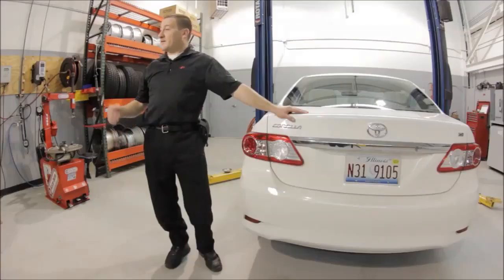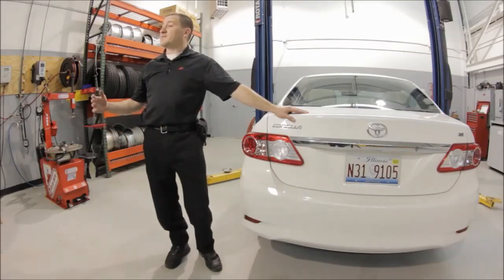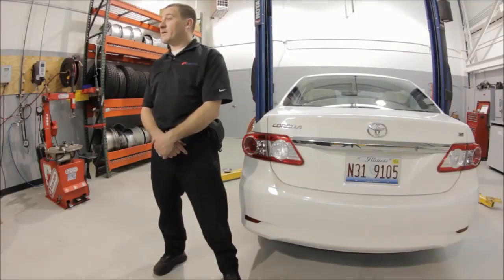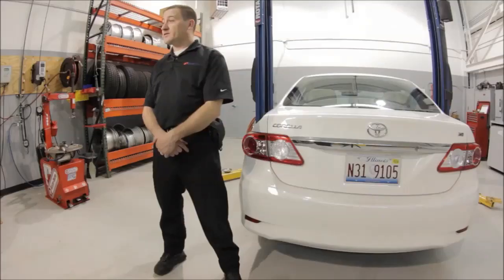Let's recap what we've done today. A customer came in with a TPMS issue. We did a test before touch and realized the right front sensor was malfunctioning. We brought the vehicle in, put it on the hoist, took the tire off, and replaced it with an EZ sensor. We looked up the relearn procedure, captured the four IDs, and wrote the four IDs to the ECU via the OBD. The job is complete — the customer will drive away with a properly working TPMS system.